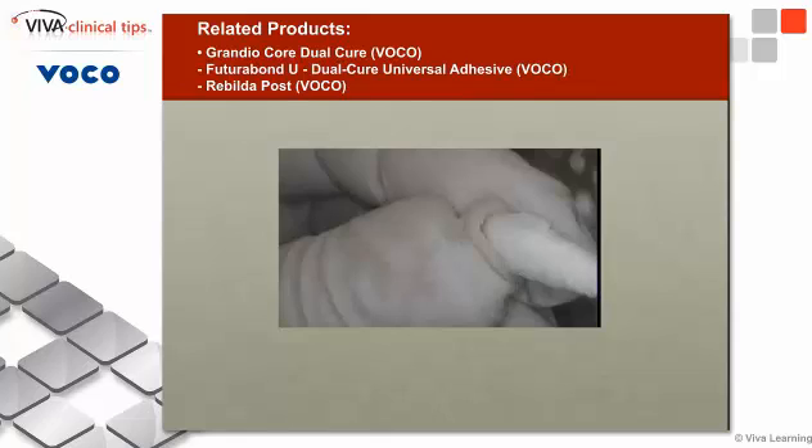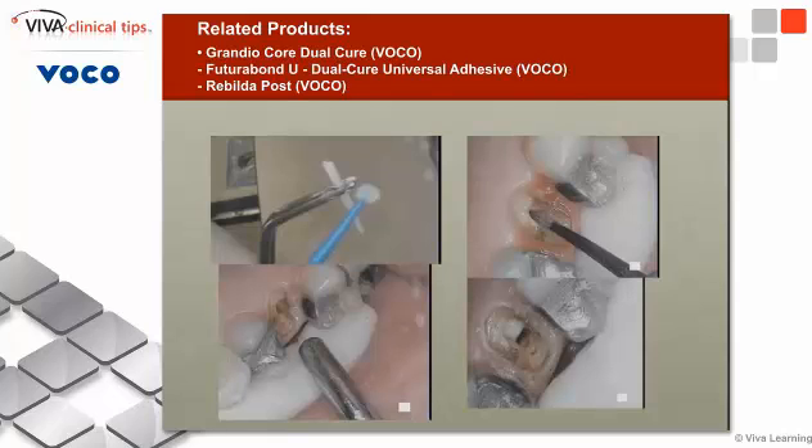I placed a little bit of Vaseline inside the crown because what I'm going to do is actually do a reverse core build-up here — I don't want the material sticking to the crown, that's the last thing I want. I then place the bonding agent on the upper left there, and place the bonding agent onto the post.